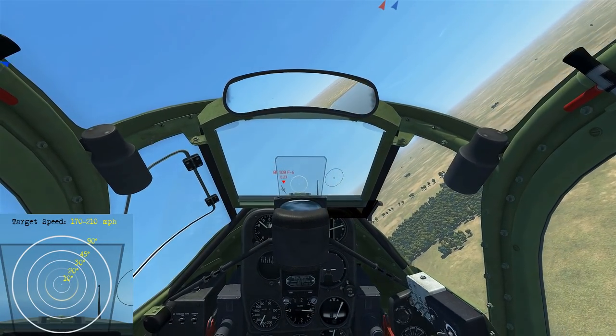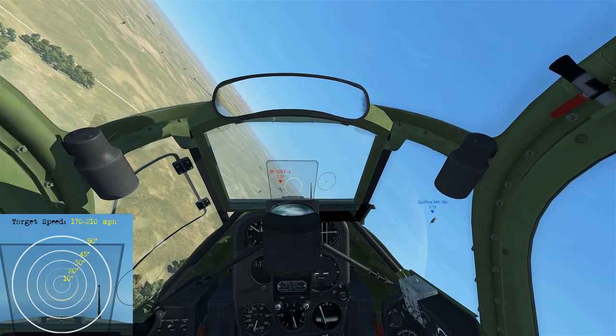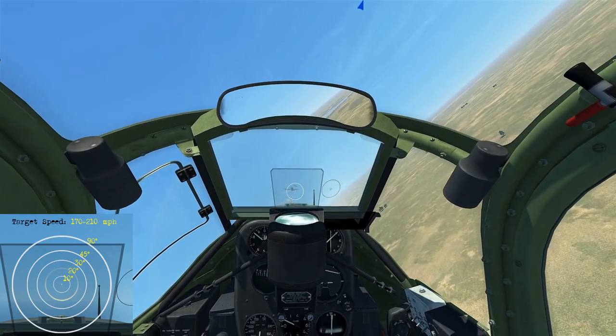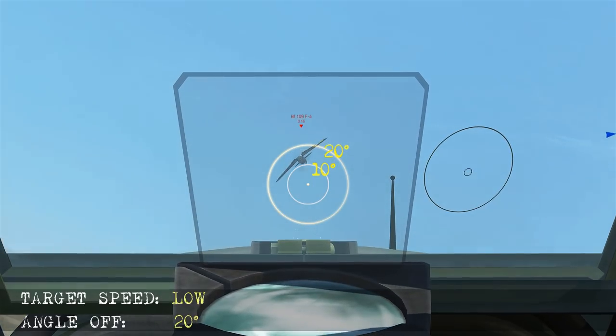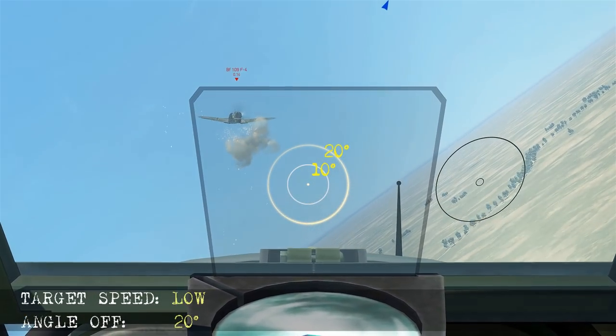Here we're chasing this guy but he's doing some decent manoeuvring, so he's going to be low airspeed. While he's jinking he's about 20 degrees off at times, so we're just going to try and get him into the ring as we start shooting. The guy's being pretty aggressive with his manoeuvring, so we get a little bit lucky as we sequence our shots — we need to score the hit on his wing tip to take it off.